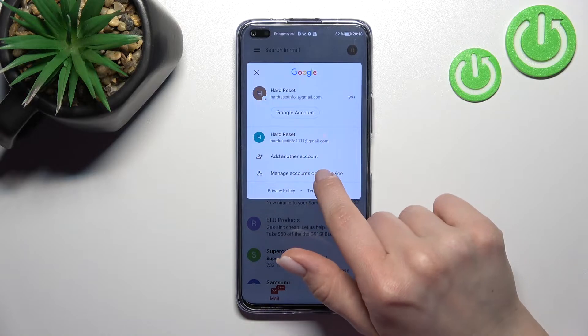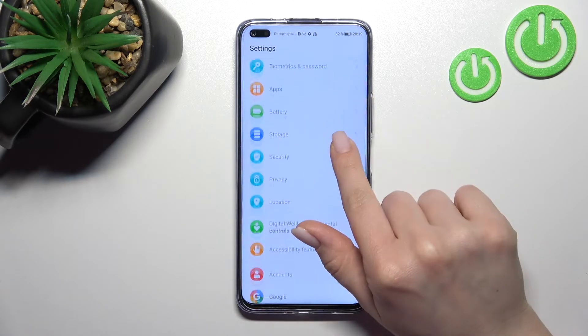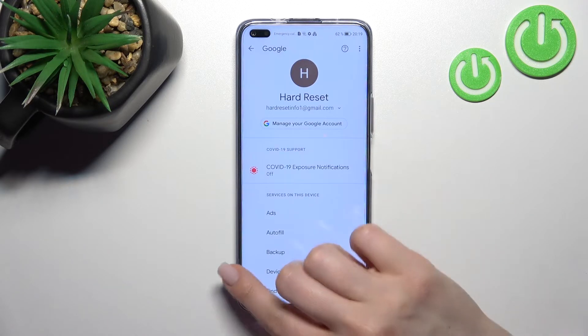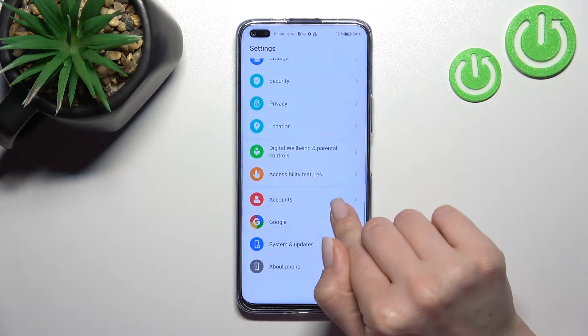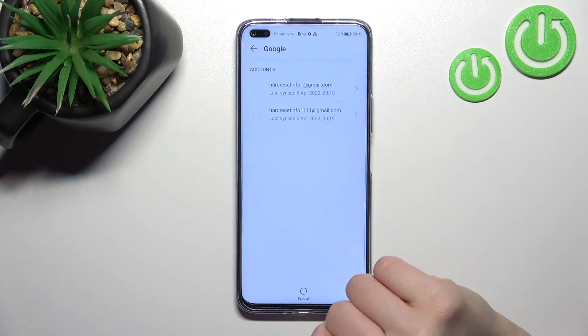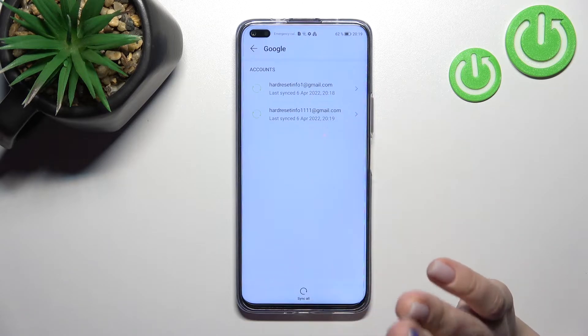To do that, just click to manage accounts on this device here and scroll down to the account section. Click on Google here and you can see there are our two accounts.